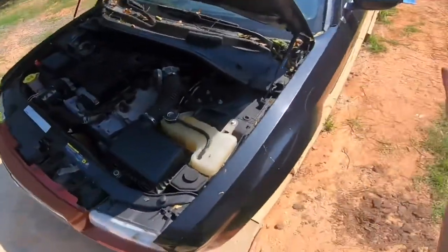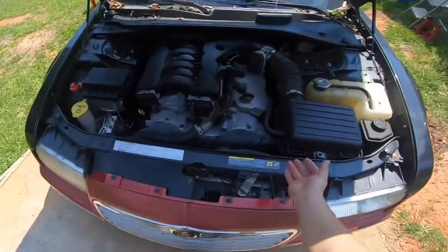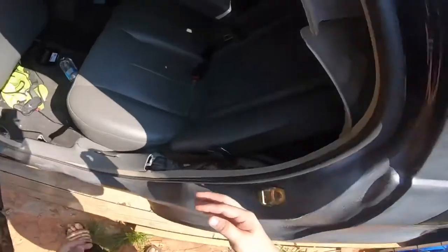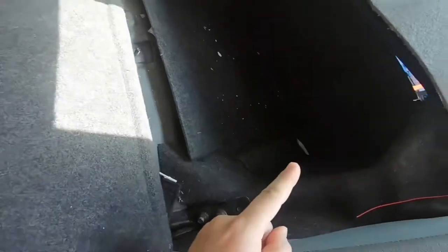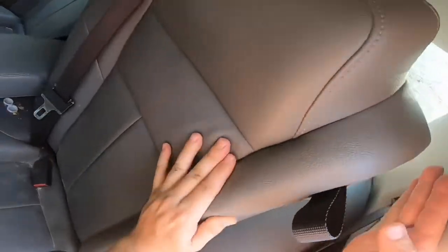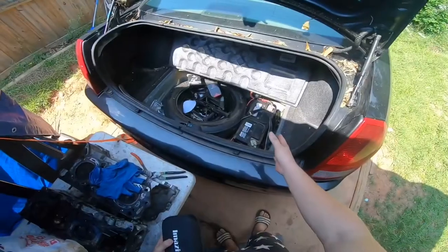If you need to get to the back where the battery is and the battery is dead, you can't pop the trunk lid open. One other way to do it is to come inside, pull on this strap here, then go inside and pull a little green lever. That's the only other way to really get to the battery if all else fails and you still have a dead battery situation.